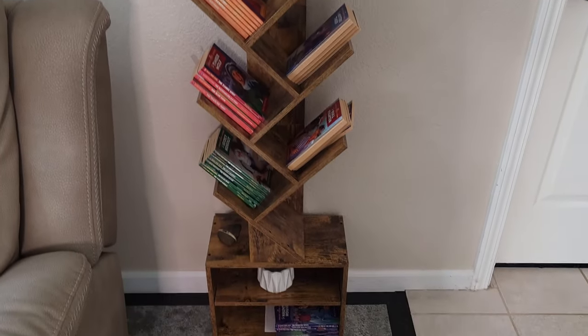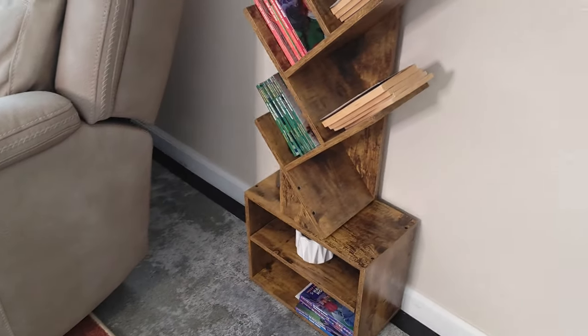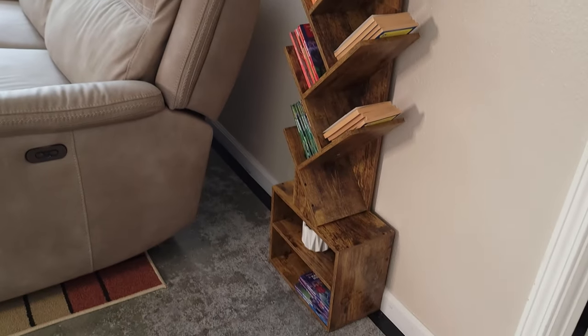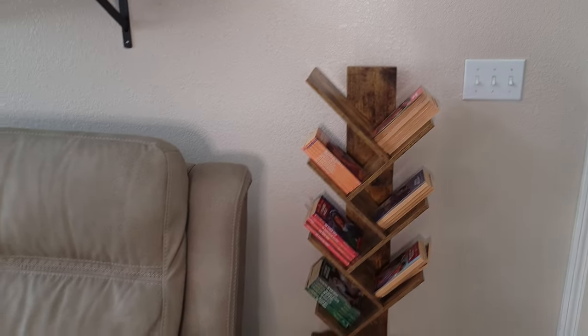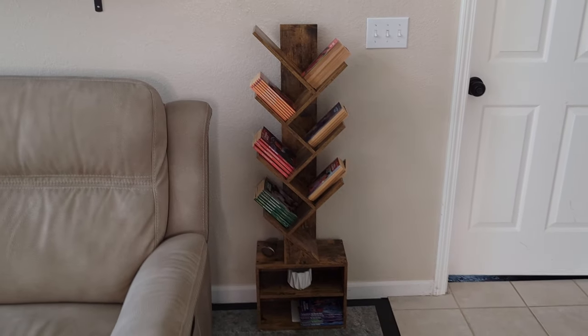It's a very interesting bookshelf — I've never really seen one like this before and I think it looks really nice. Thanks so much for watching this assembly and installation video, hope you all have a great day and I'll see y'all next time.